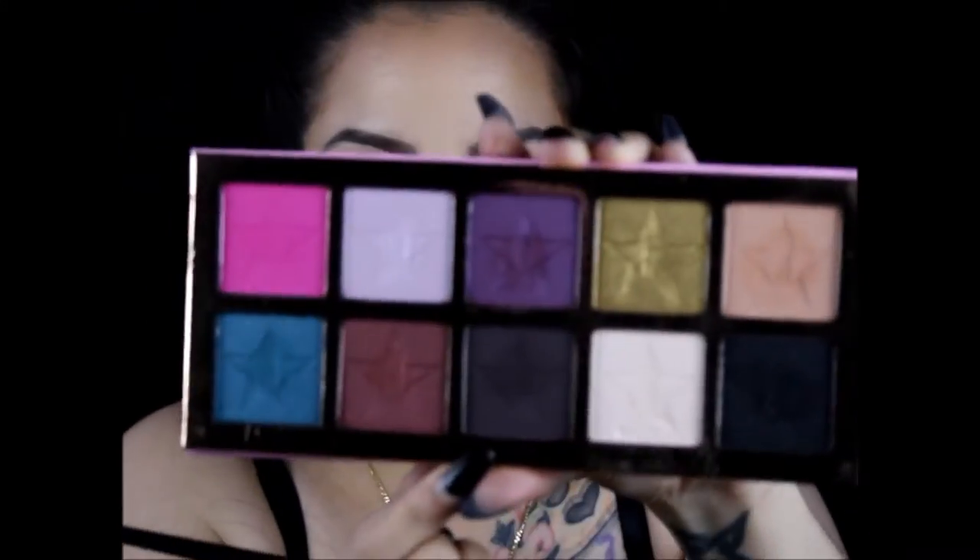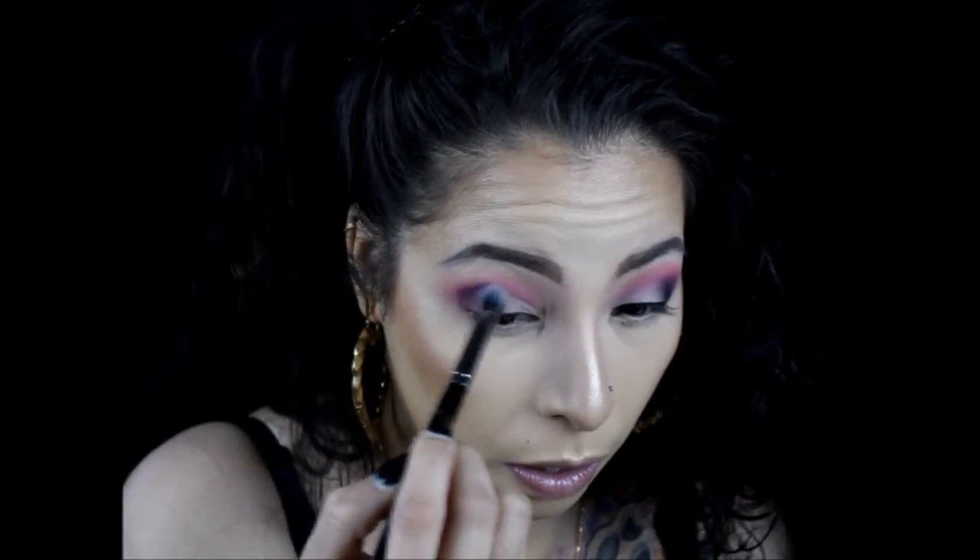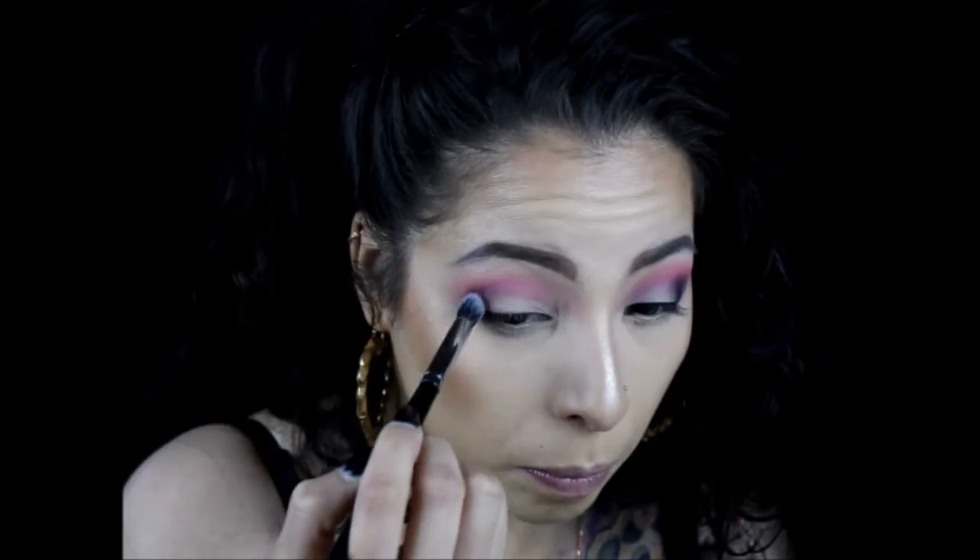The next color we're gonna go in with is Vanity. We're gonna take that color and put it not quite in the crease but a little bit below the crease, since I already did my crease up there. Before my battery dies — I've put in that Vanity color — I'm gonna use the Morphe E22 brush to blend that out and bring it in halfway.